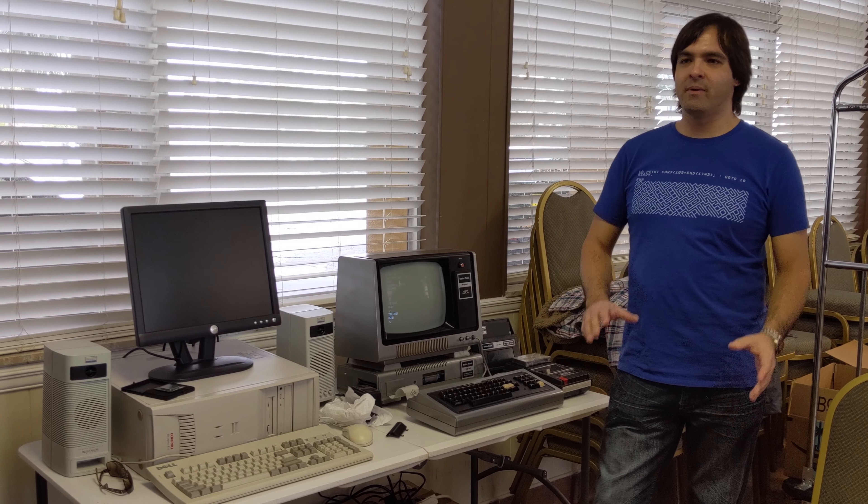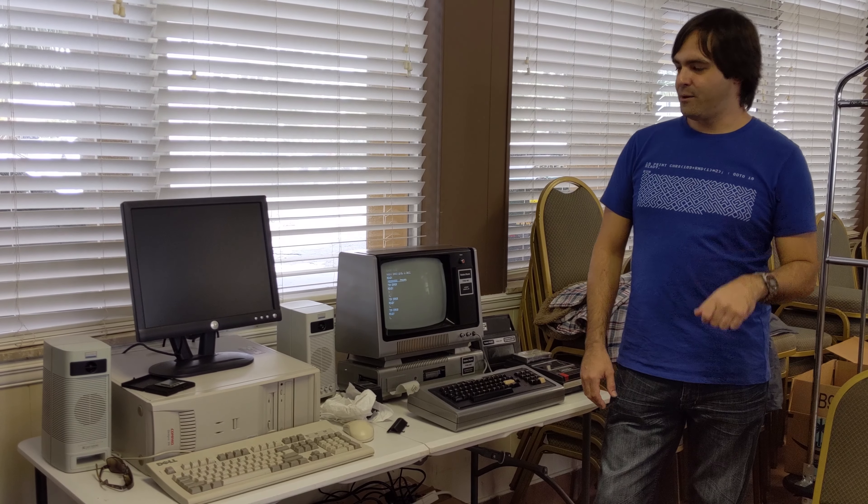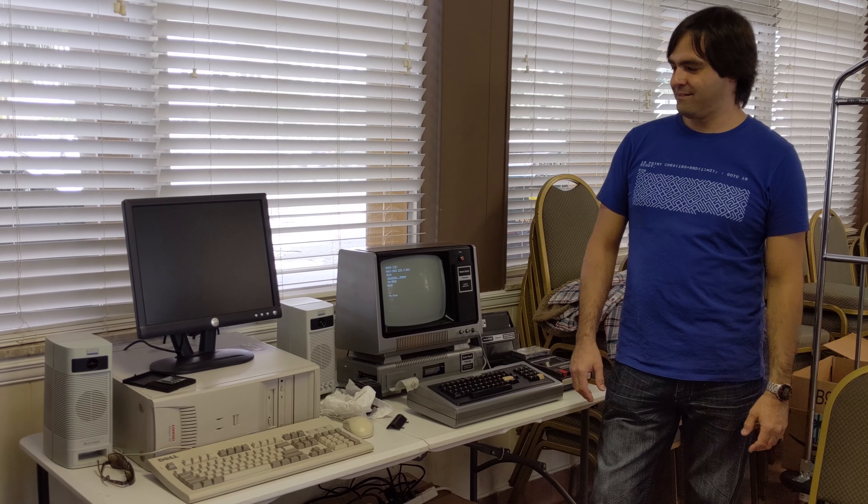So I went on eBay and started buying the components. My wife thought I was crazy getting this old computer.